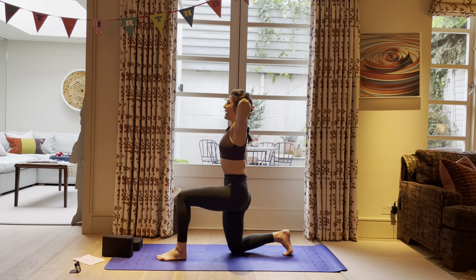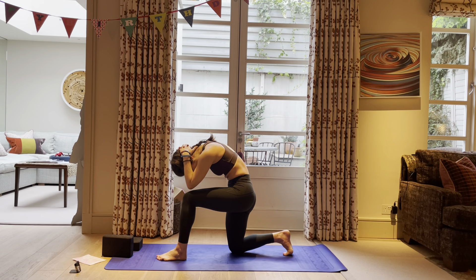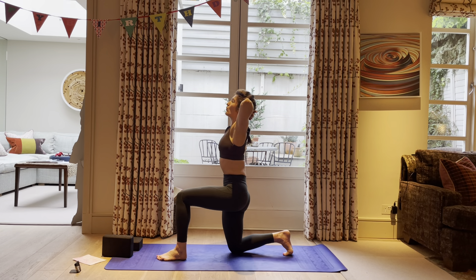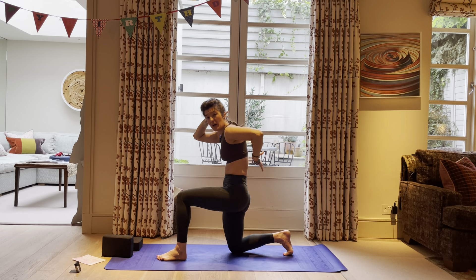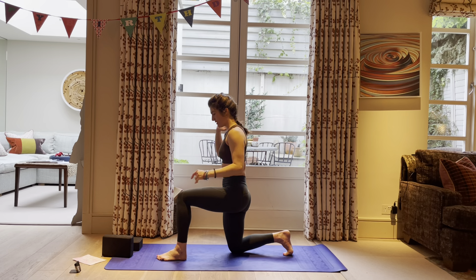Interlace the hands behind the head, elbows are wide, push the head back into the hands. Hug the belly to the two front hip points, slight back bend, squeeze that right bum cheek. Then chin to chest, round — elbow to elbow, really find that closing of the front side of the body. Open up wide, elbows go back, squeeze that bum, gaze to the sky. Round chin to chest — open up. Lift up and out of the mat. Round chin to chest — we've got two more. Open up, squeeze that bum cheek. Round — last one. Open. As you round, feel like you're pushing backwards into that space — imagine if you had a bra on, that's where you're pushing into.